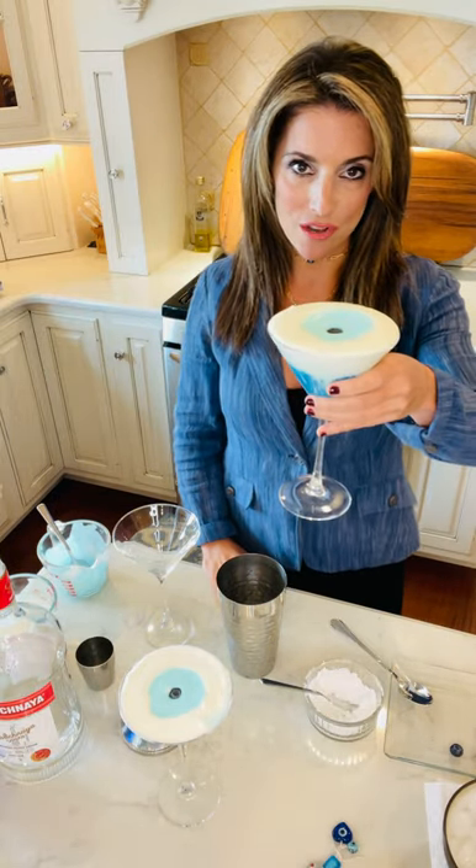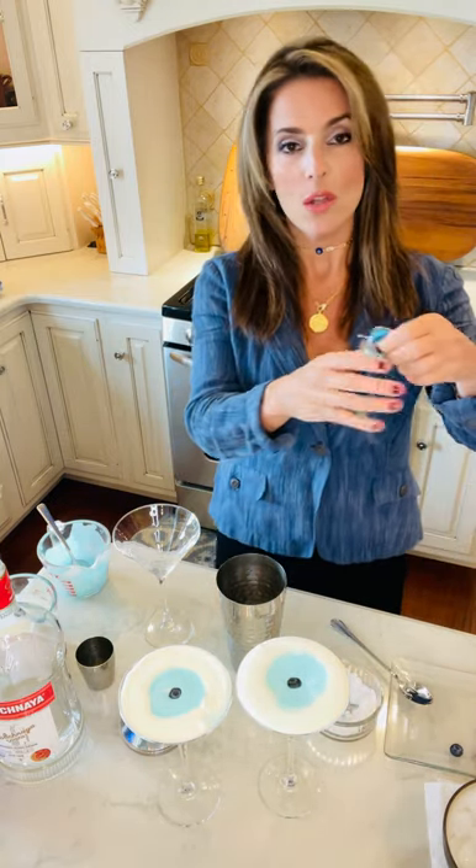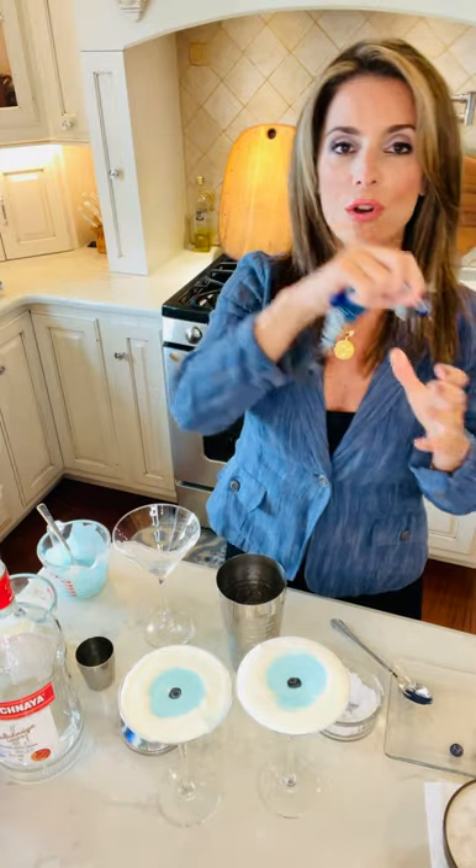Hi everyone, it's Helene at Greek Mommy Cooks. Today I'm super excited to share with you the Blue Mati Cocktail. This is such a fun drink to make and it's really symbolic of the mati, the Greek evil eye, which is pretty recognizable. It's so fun now and fashionable with jewelry.